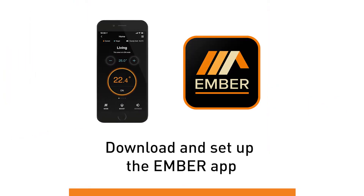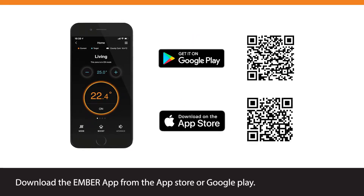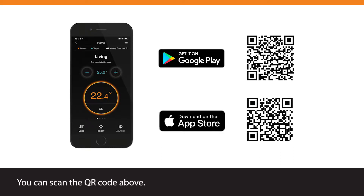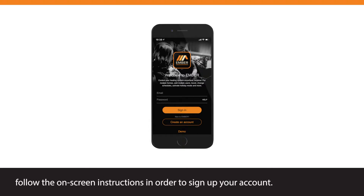Download and set up the Ember app. Download the Ember app from the App Store or Google Play. You can scan the QR code above. Once the app has been installed, follow the on-screen instructions in order to sign up your account.